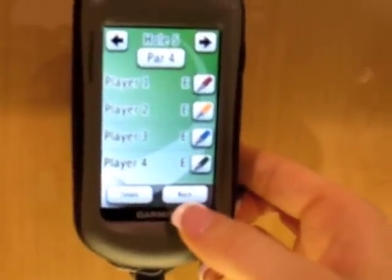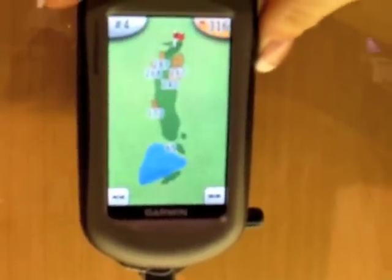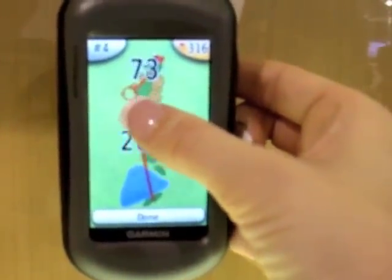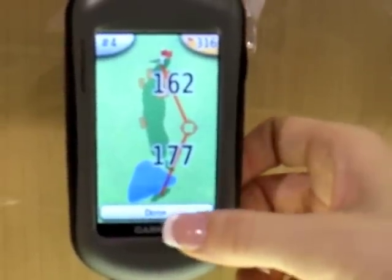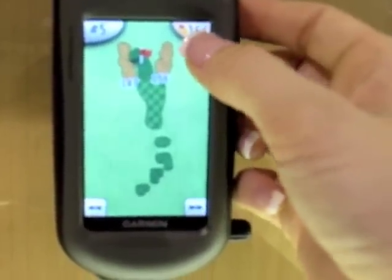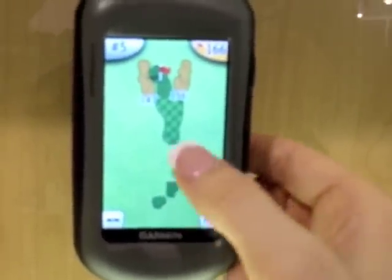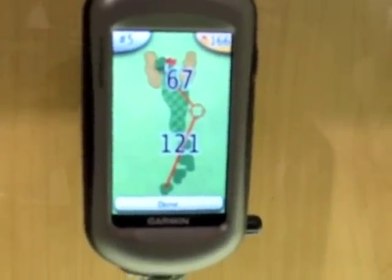Where was that feature where you could drag your predicted shot around? Touch the screen — you can see where the green is. How does it measure every shot? It's GPS, so when you hit a shot it measures it that way.